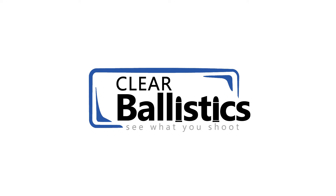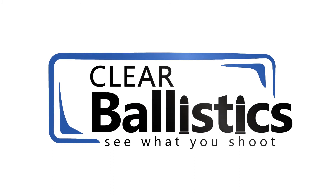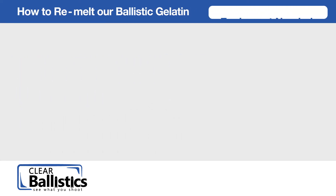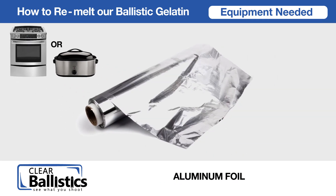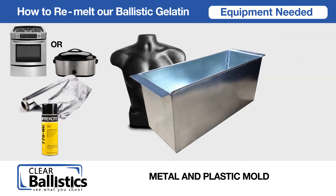Clear Ballistics specializes in the manufacturing of 100% clear reusable synthetic ballistic gel and molds for research, training, and recreation. The following instructional video shows you how to remelt our ballistic gelatin. Equipment needed: a constant heat source to maintain 255 to 270 degrees Fahrenheit, aluminum foil, 770 NC mold release, metal mold, safety goggles, and oven mitts.